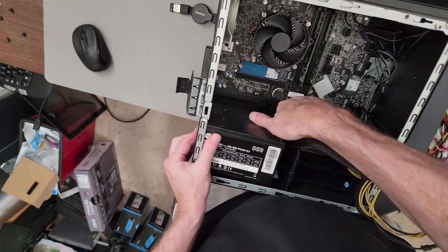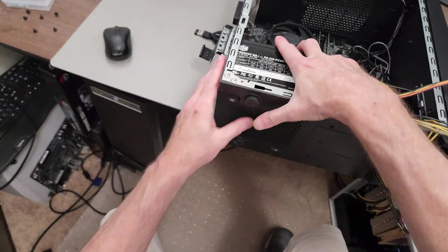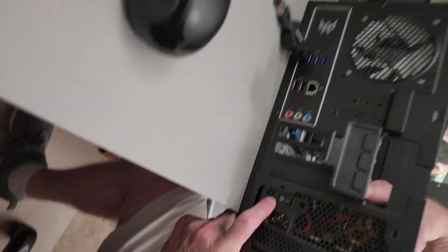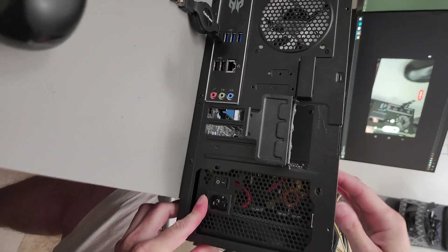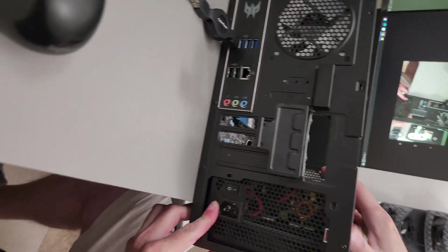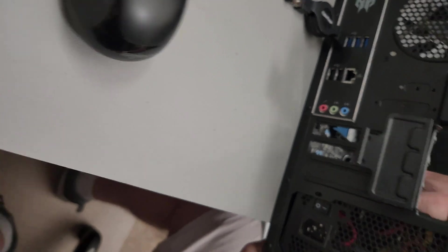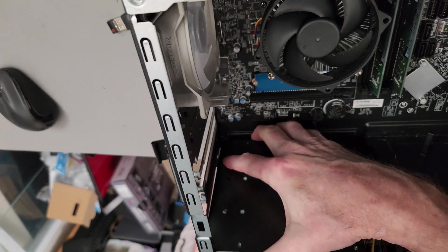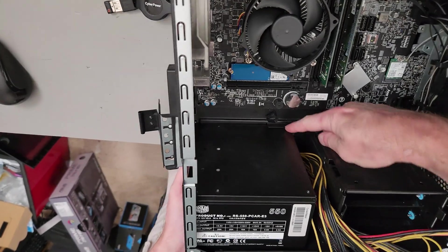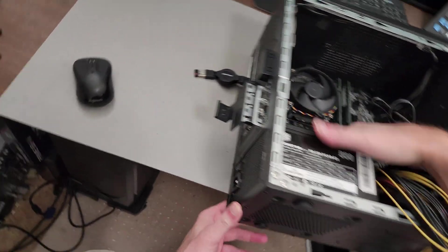I figured this would be a tight fit. Coming over here to find the screw holes — it barely fit past that little black piece of metal, but there it goes, locked in.